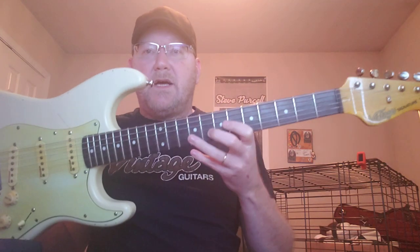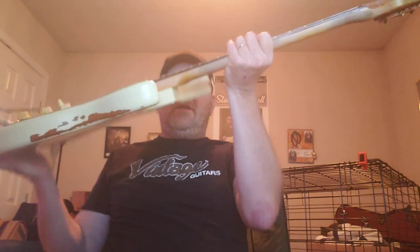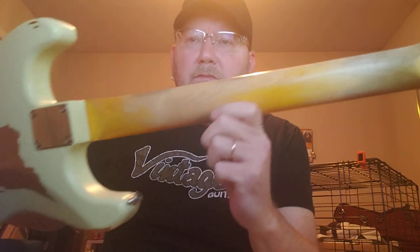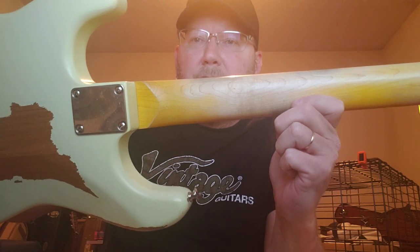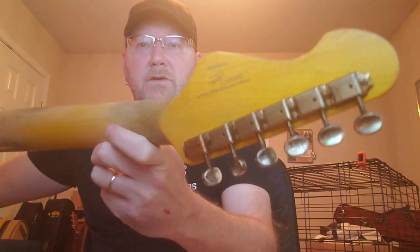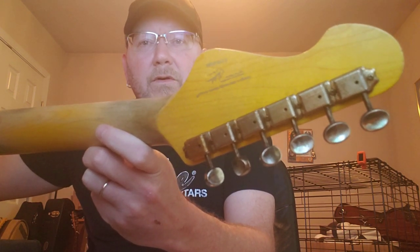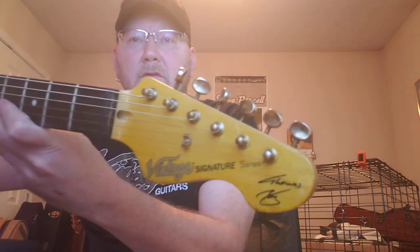It's got a rosewood fretboard with pearl dot inlay and a hard maple bolt-on neck. Here's the back — it has Trev Wilkinson vintage Kluson-style mini tuners. And as you can see, here's the front headstock.